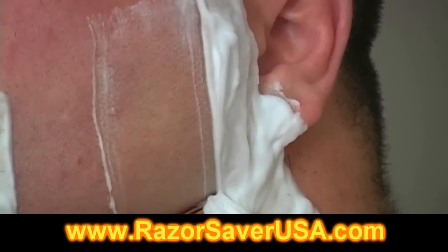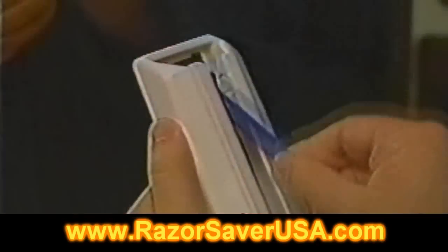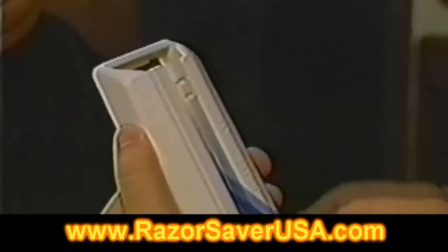The Razor Saver keeps your blades razor sharp and works with all single or multi-edge razors. Simple and easy to use, the Razor Saver can save you hundreds in replacement blades.